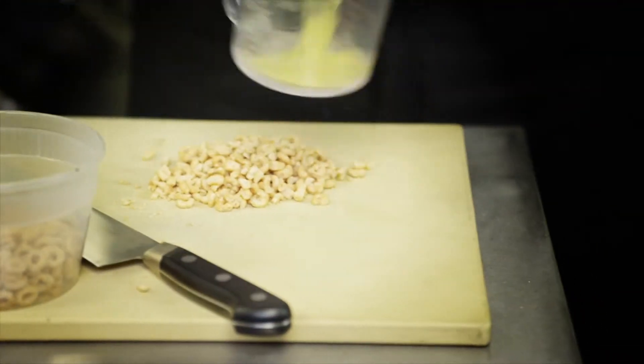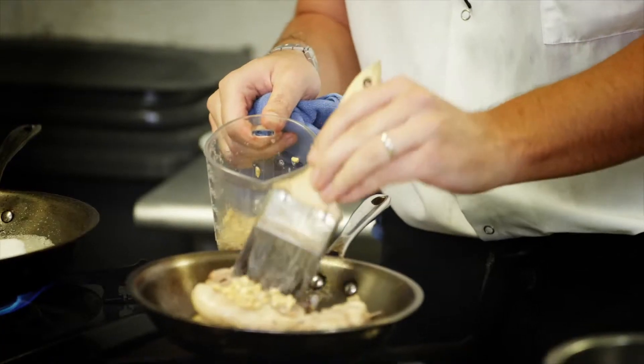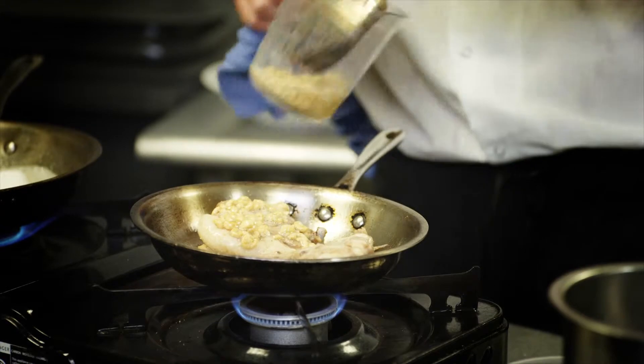I'm taking the cereals and trying to figure out a way to kind of highlight them. We're gonna have the skin that's gonna be crispy, cooking skin side down, and then we're gonna crust the other side with the Honey Nut Cheerios with just some egg whites to kind of help it as a binder.